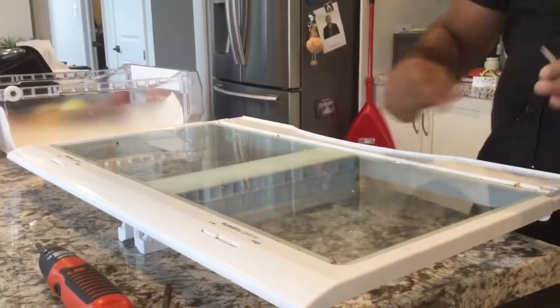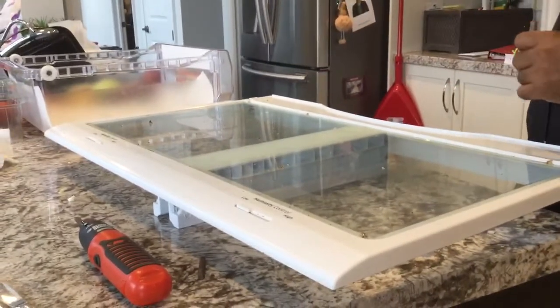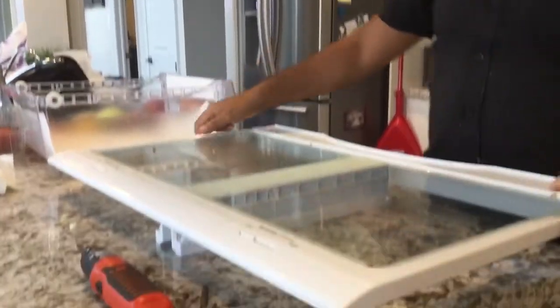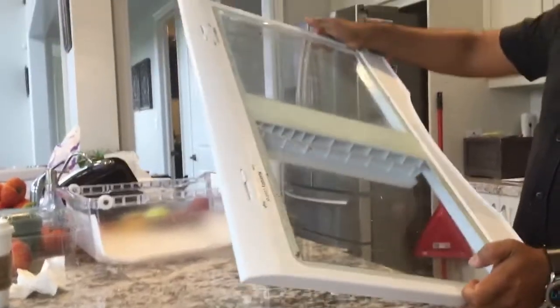Hello everybody. It's been a while since we put out a YouTube video, but here's another handy trick we have. This is a Samsung fridge — I don't know the model number — but they typically don't come with a glass shelf like this. As you can see, it's very, very dirty.